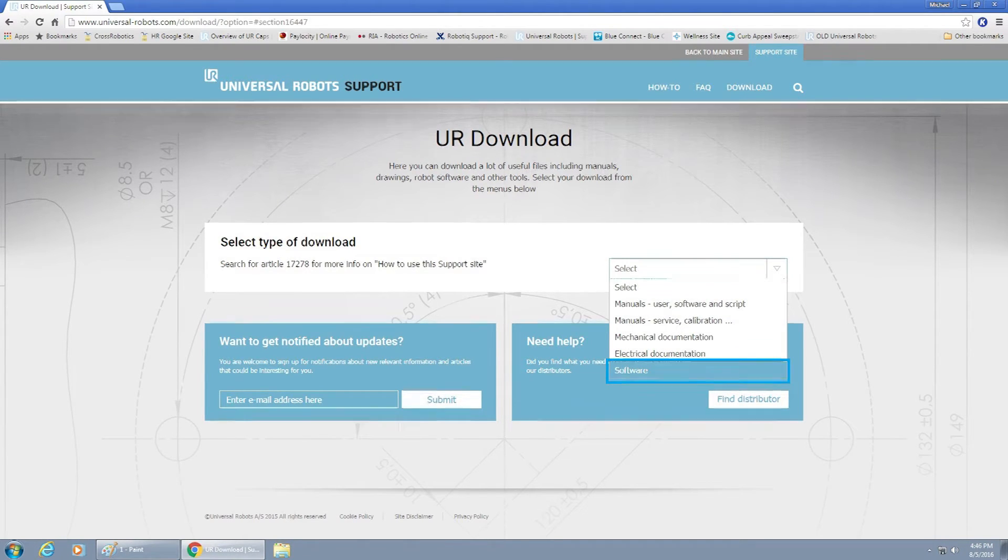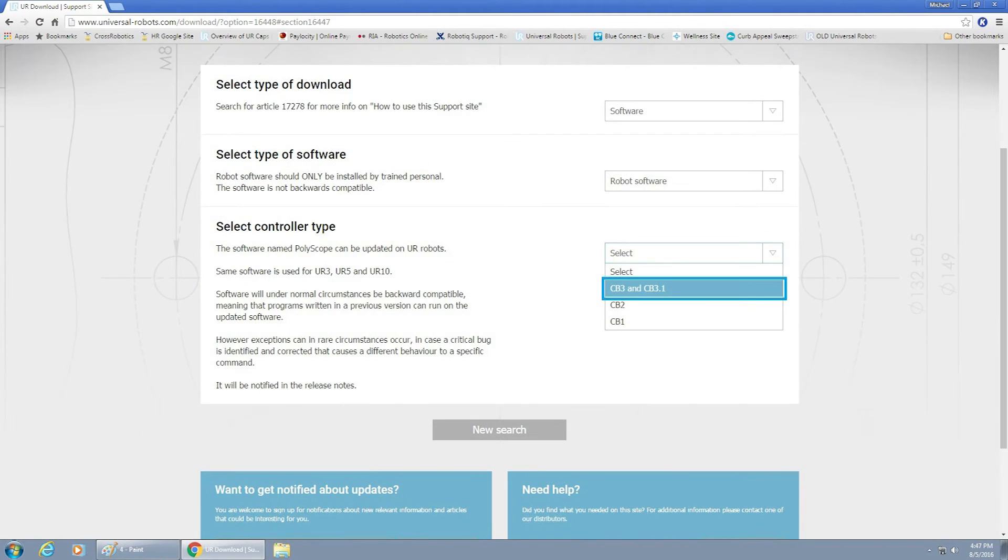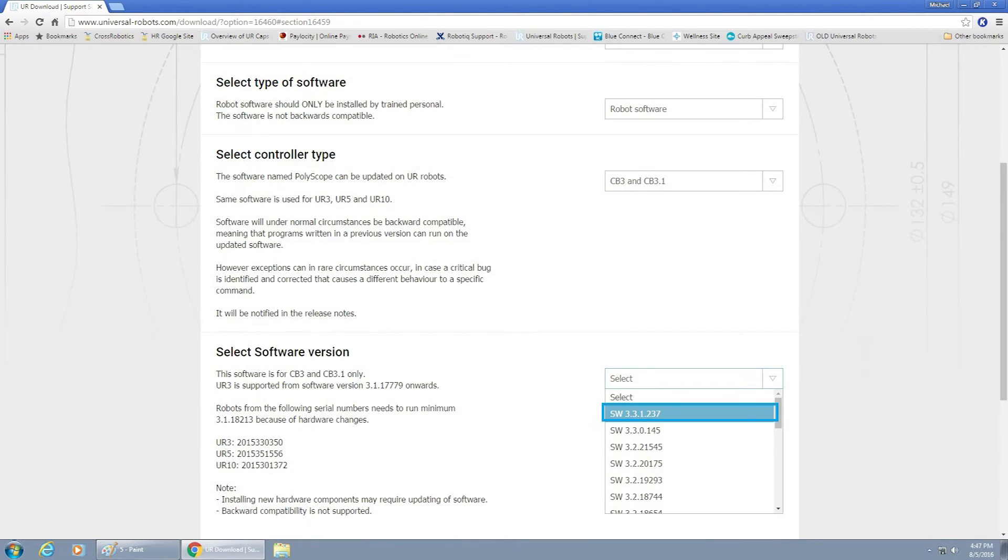The type of software will be Robot Software. The controller type in this instance is 3.1, so we're going to select that. You'll see that it's going to bring up all of the software versions that you have to choose from. Since we have 3.3.0.145 currently installed, we're going to install the newer one, which is 3.3.1.237.